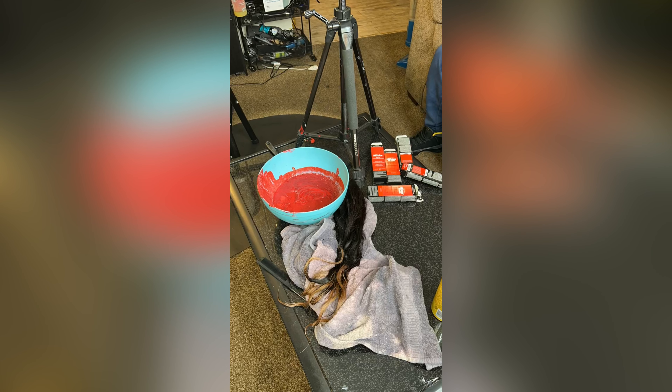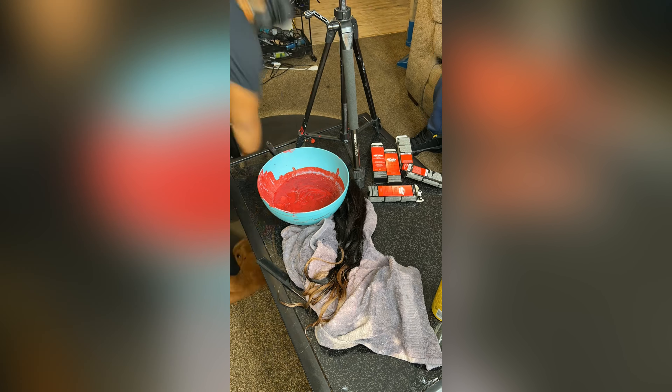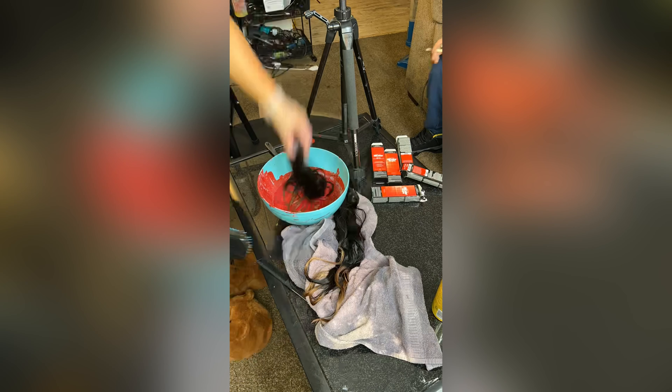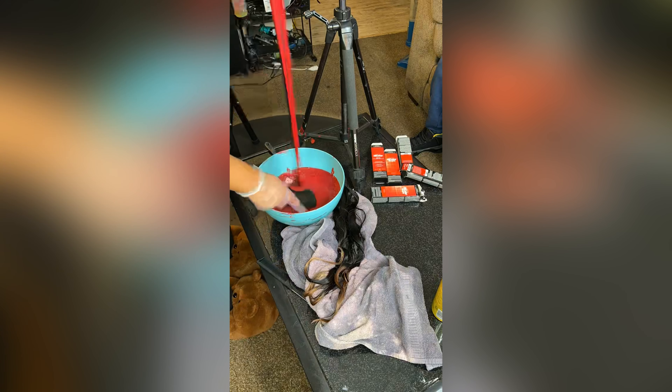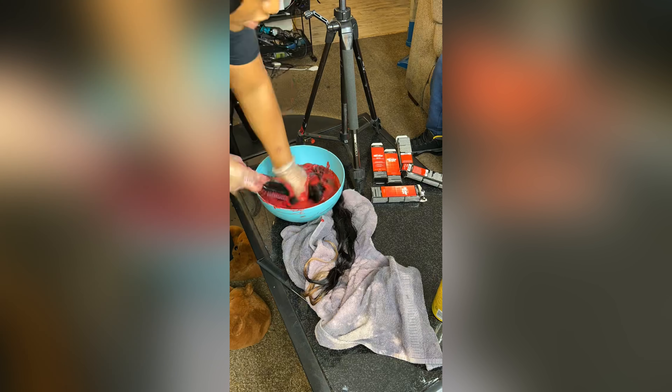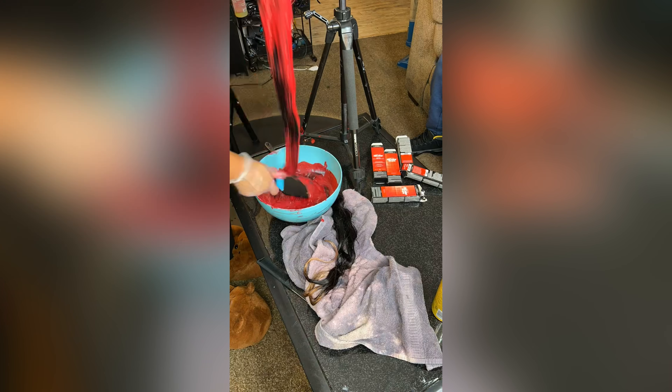Now we move on to the bundles and it's time to dip the bad boys in your hair color. You want to make sure you brush it through like you would with watercolor. Do not add water — you do not need water. And you can add hair color to your hair while it's wet; it will still process.